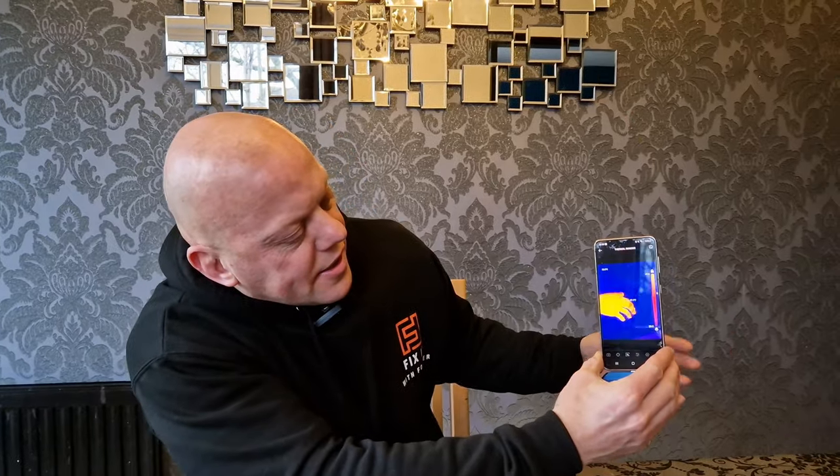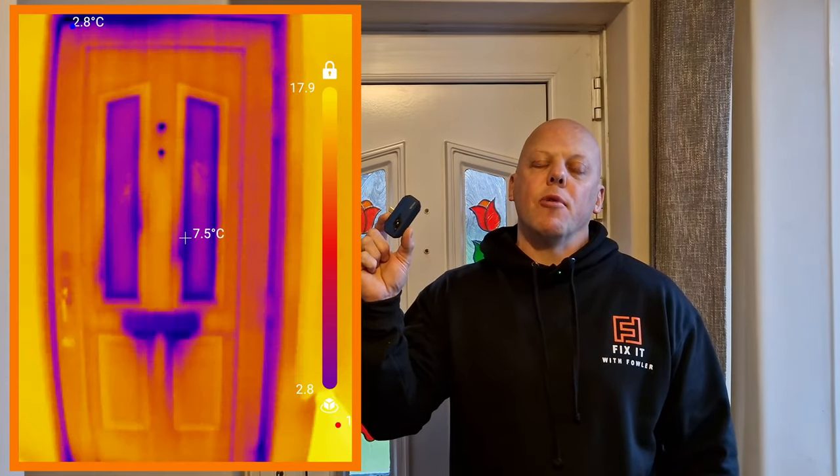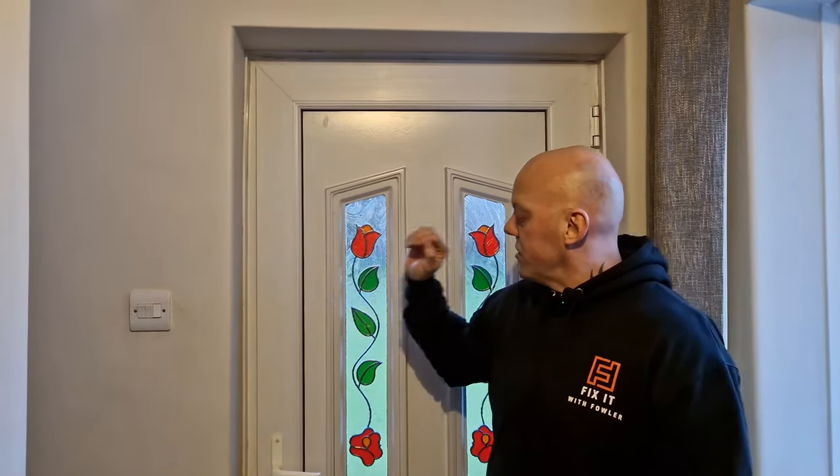You can plug the thermal imaging camera in selfie mode to face you, or turn it around to face away from you — it slots straight in. You can then click on thermal imaging and it's ready to go. The first time I used this Topdon TC001 was to check for leakage around my front door, as we had a real bad problem with draft.